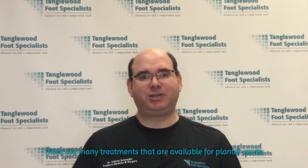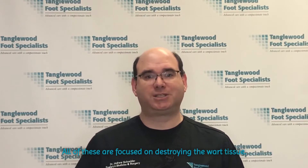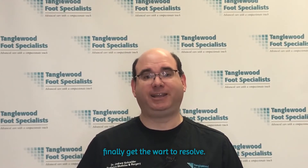In the office, there are many treatments that are available for plantar warts. All of these are focused on destroying the wart tissue. Because of this, it can take many uncomfortable treatments to finally get the wart to resolve.